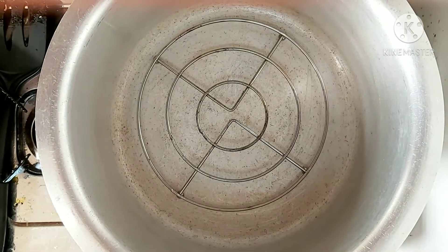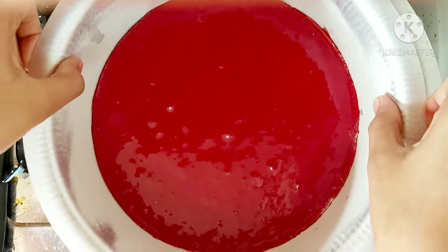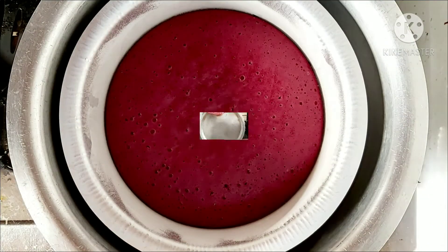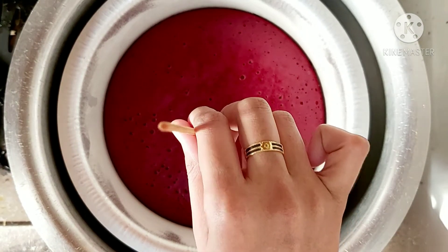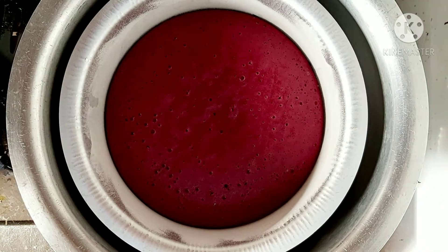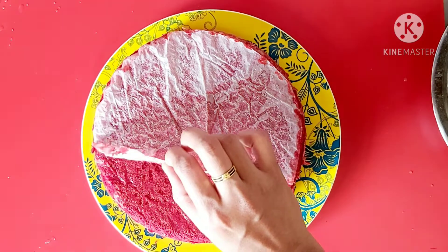Let's put the air bubbles out and set up the oven. Preheat the oven for 10 minutes. Let's put the cake tin in. Let's bake it for 40 minutes. Put the center on the sides and line it with butter paper.